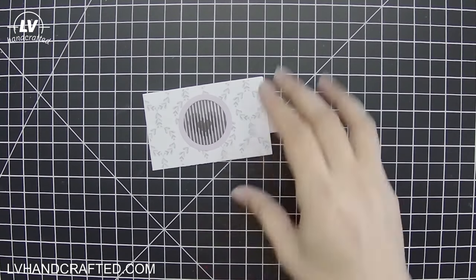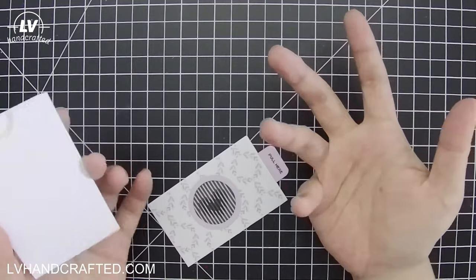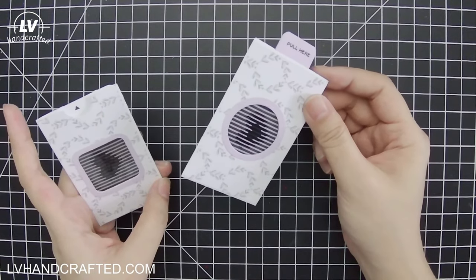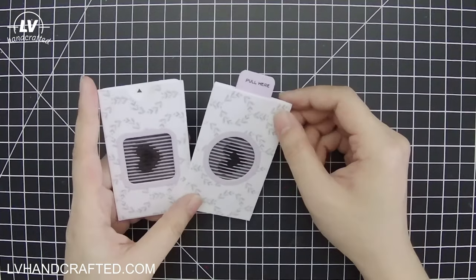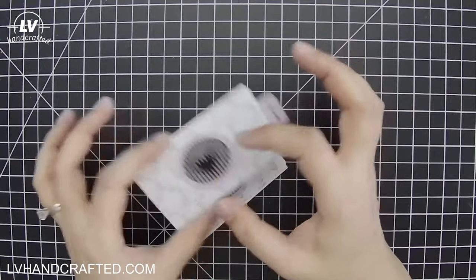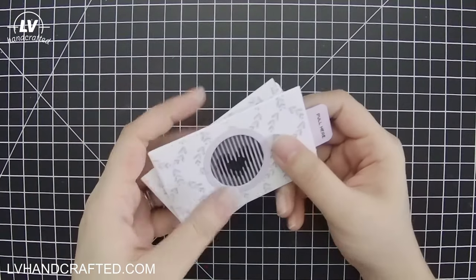This set is super versatile because even if you didn't want to do the animation, just having these little gift card holders is really nice. You can make your own custom gift card holders that have nothing to do with the animation. One of the things I look for when purchasing die sets is how much use I'm going to get out of it — if I can use it in different types of projects or different purposes, I'm more likely to buy it. Plus it was a really good price point.